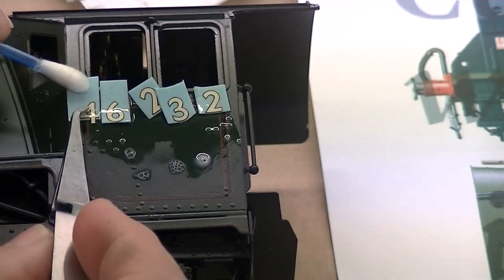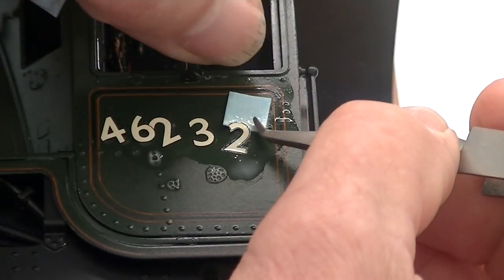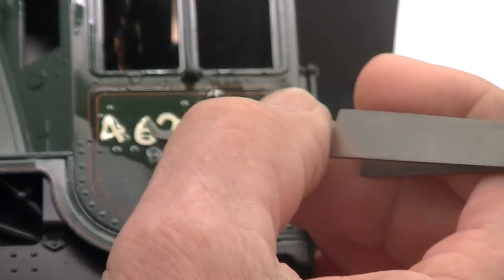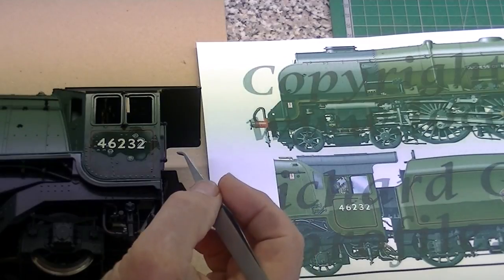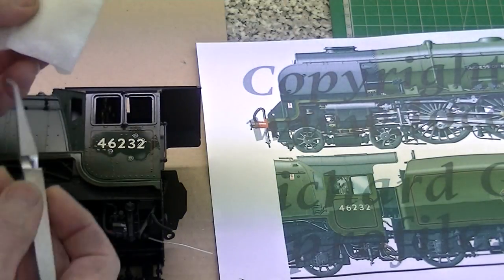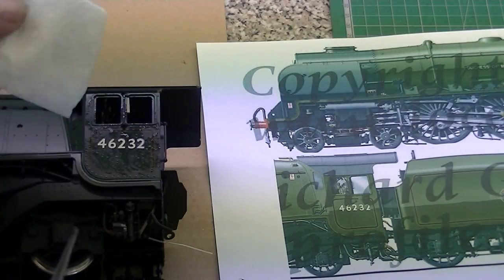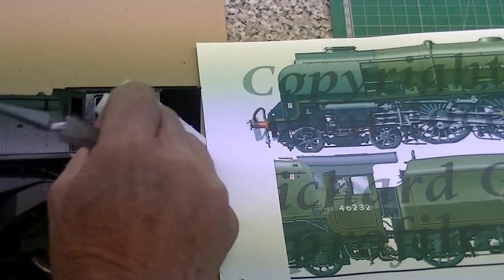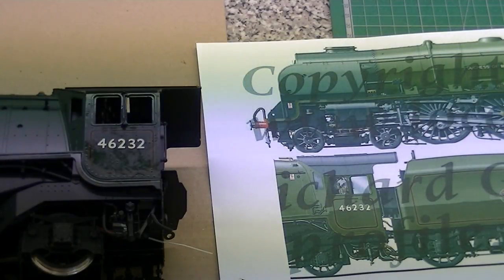After a short while the transfers will be able to be slid across onto the loco. A lot of people use rulers and all things like that, but I'm a great believer in the mark one eyeball — if it looks right it's going to be right. Well, that looks pretty much the same. Now we're going to dab away the excess glue, and this is done with the tissue that's been made moist, well perhaps just damp.